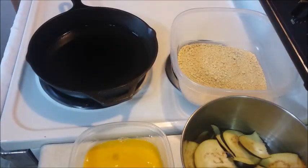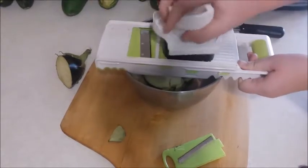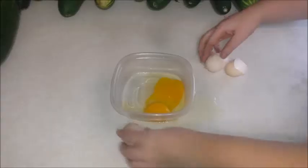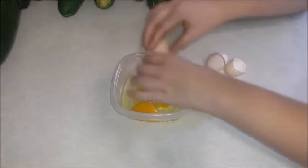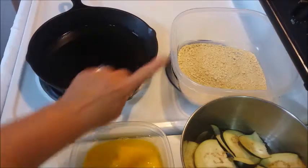My lovely assistant and I have prepared eggplant, egg, and crackers.